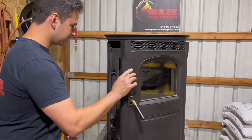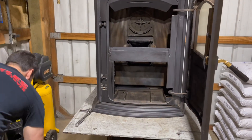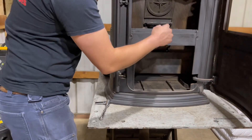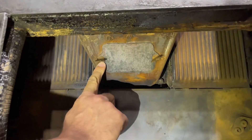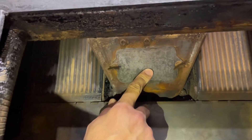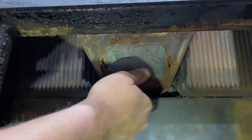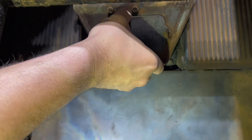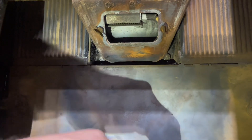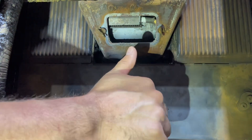So you're going to open up your door to the Harman, set the door to the side. We're going to be focusing right here on the burn pot. The igniter is going to be behind this plate within the burn pot. The first thing we're going to do is tackle these wing nuts on each side — you don't have to take them off all the way, just enough where you can slide it off. If these things are pretty tight, you can use a pair of pliers to give yourself a little bit more leverage.